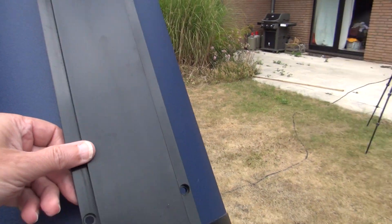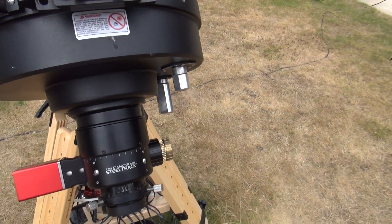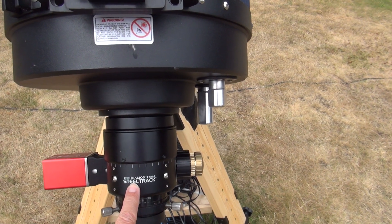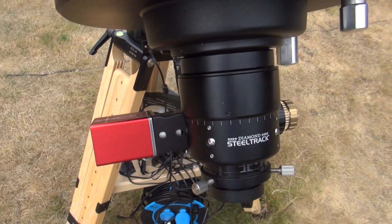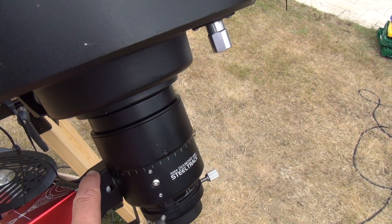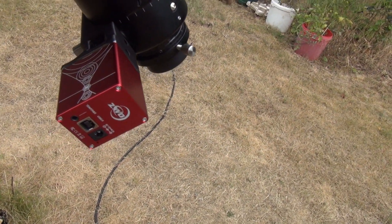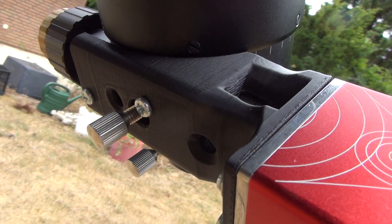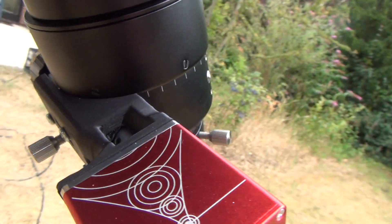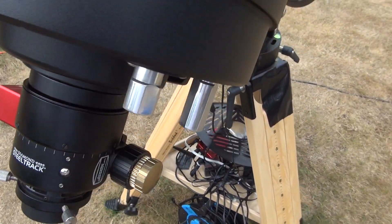This telescope comes with a far point support where I attach my guide scope, and it also comes with a Baader diamond steel track for manual or automatic focus. I chose the automatic focus option. I attached a ZWO autofocuser system to it via a 3D-printed plastic bracket, and I think it's a very useful part — it was an easy task to set up.